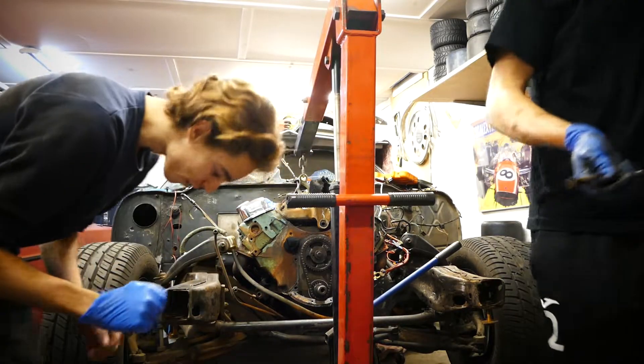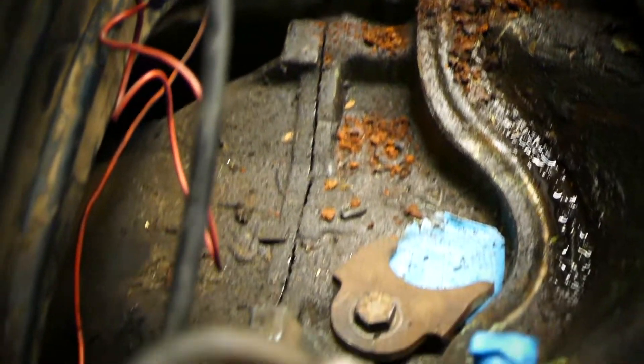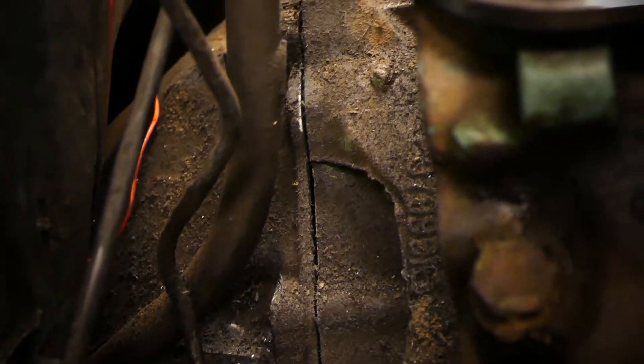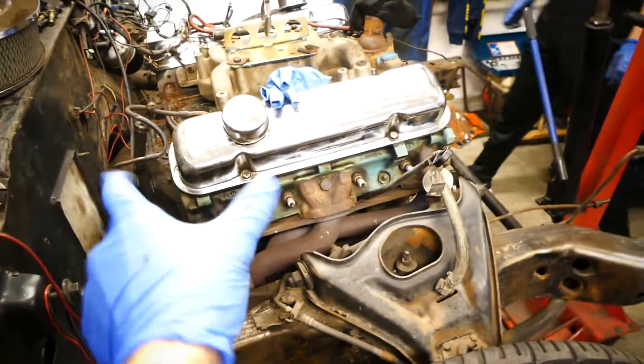The engine is literally hovering off the ground right now — there are no bolts, nothing holding it down. Look at this, so nice. The transmission is separating from the engine. If this fails, comment down below if it's actually possible to just use an engine hoist for this, like separating them.